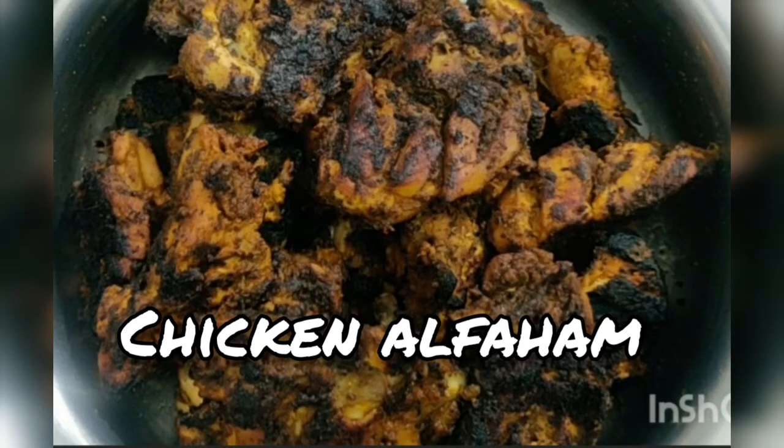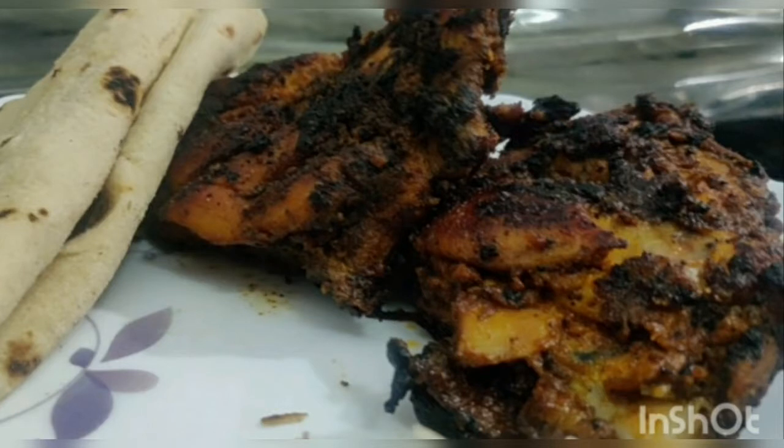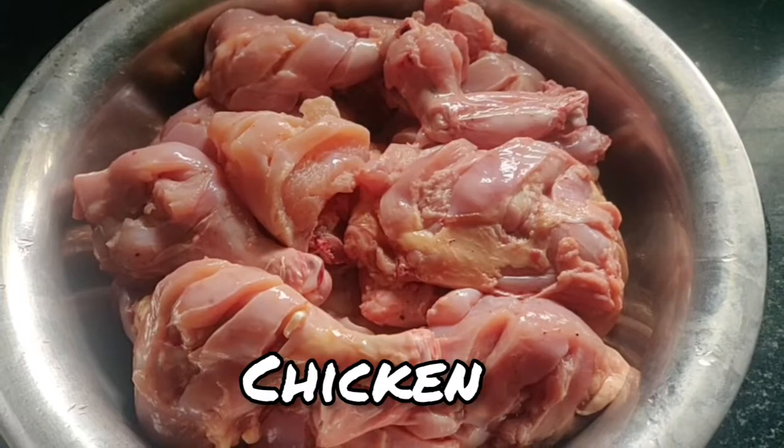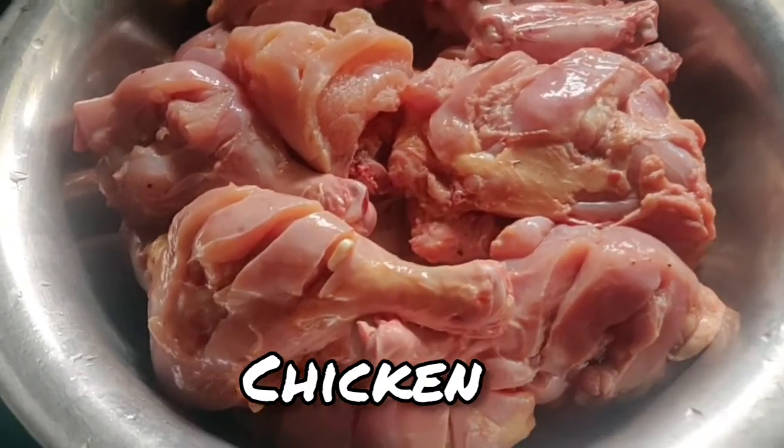Welcome to the final video. This one is Alpharm. We also have a drink of Alpharm. We have a drink of Alpharm.